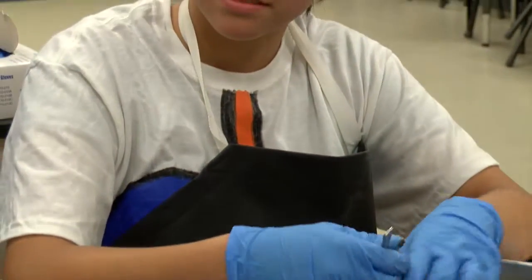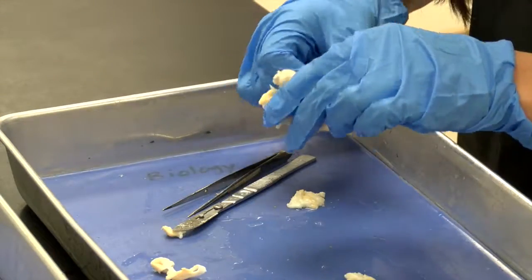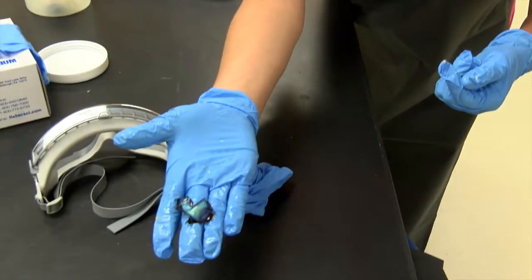We also do sheep eyes. We look at the sheep eye and compare and contrast the differences between us and them, and it opens them up to what they want to do in high school.